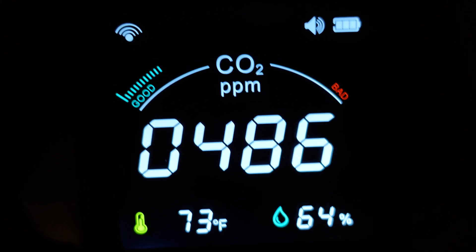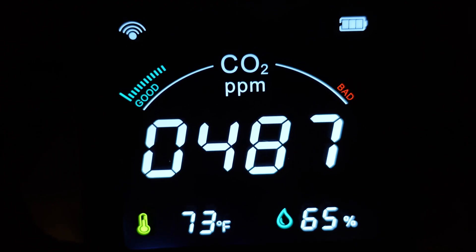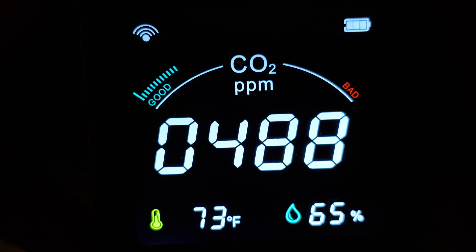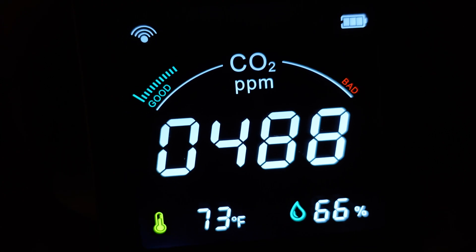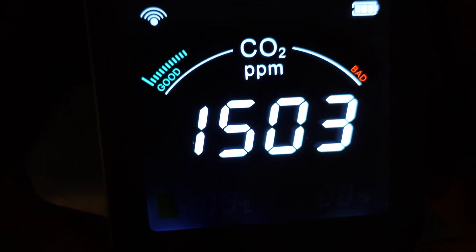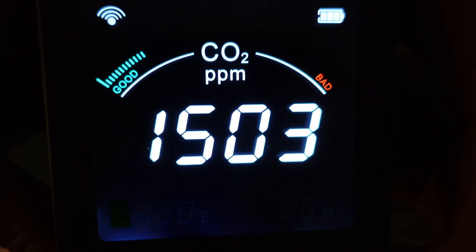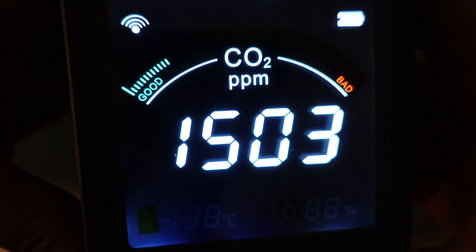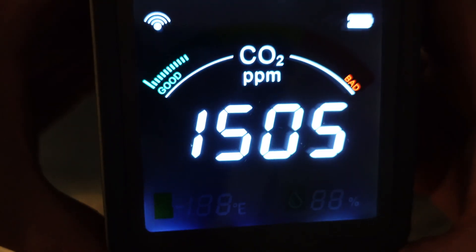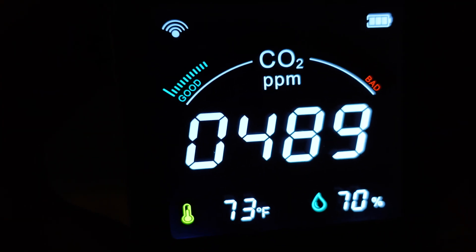If you long-press the top right plus button, it turns the alarm on or off — so if the CO2 level reaches a certain level, it will alert you. The middle power button: long-press it to turn the device on and off. If you double-press it, it puts the device into alarm-threshold setting mode. You can change the first two digits, press the middle button to move to the next digits, set your desired level — for example 1505 — then press the middle button again and it's all set.